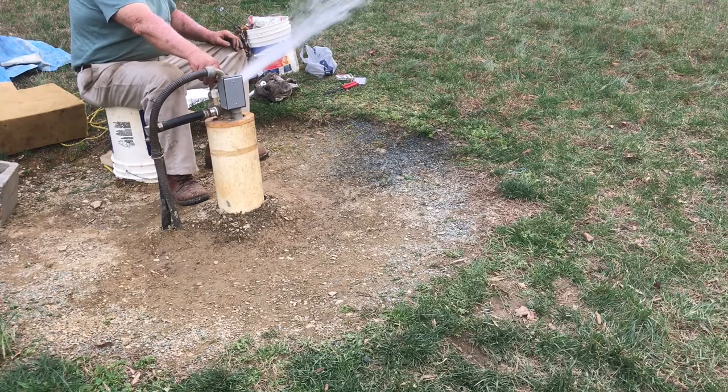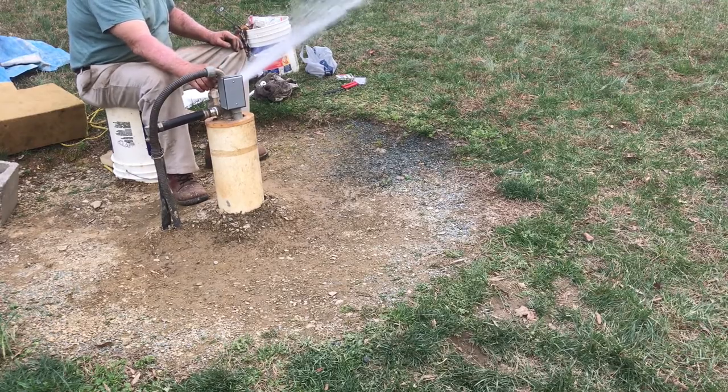I have learned how not to damage my well, my well pump, my septic system, and my lawn and plants.